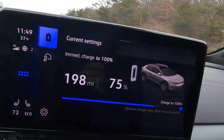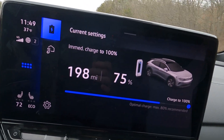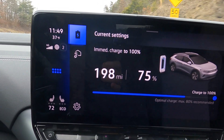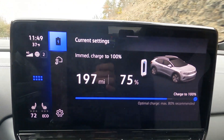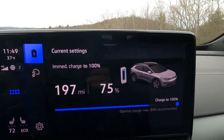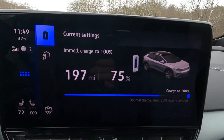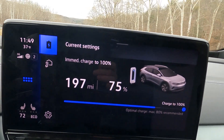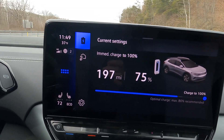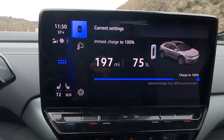We have hit the 75% mark. We have driven 58 miles. We have 2.9 miles per kilowatt hour for our consumption and it says we have 197 miles of range left. I'm thinking we probably don't have 197 miles of range, but I'll be optimistic. If we keep up with this average, we'll be at about 230 or so — which would match my guess. I'll update you all at 50%.